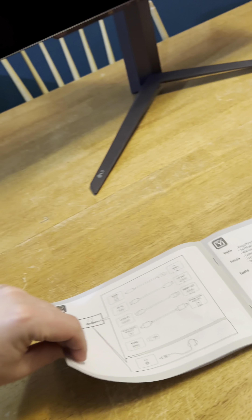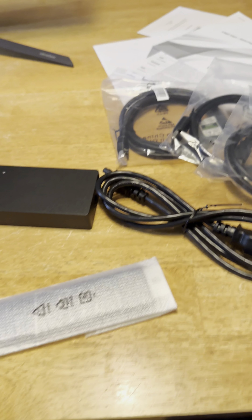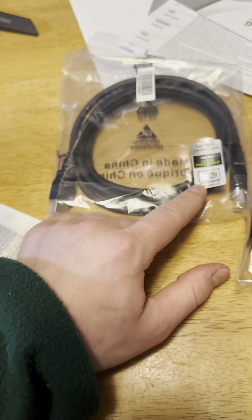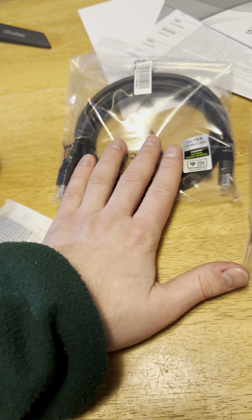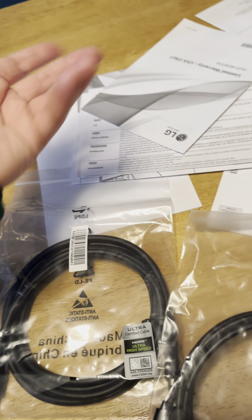Here are the directions for setup — very simple. Here are all your ports. The wires that came with it include a charging cable, a remote which is really nice, and a certified HDMI high-speed Ultra HD cable. Came with a bunch of other cables for your computer as well.